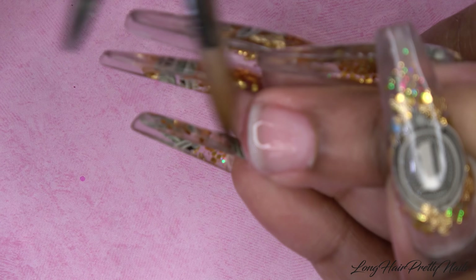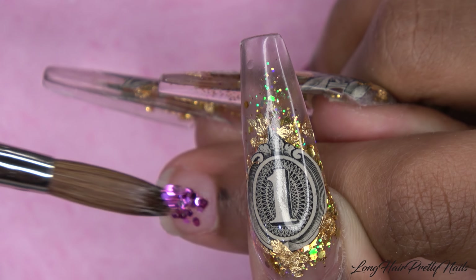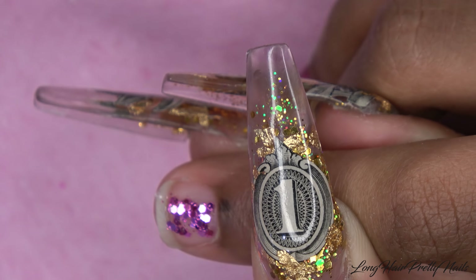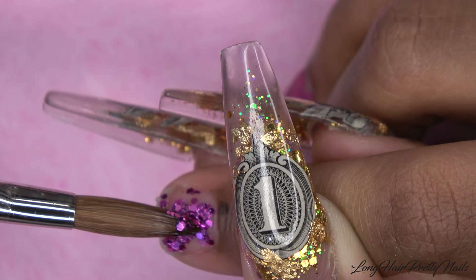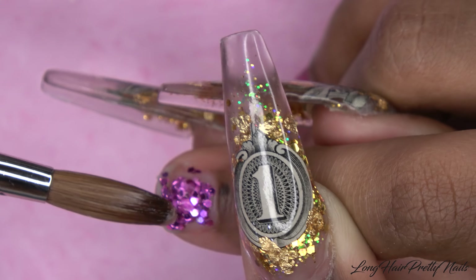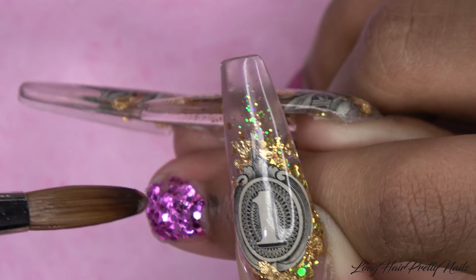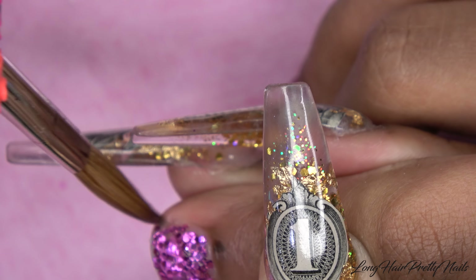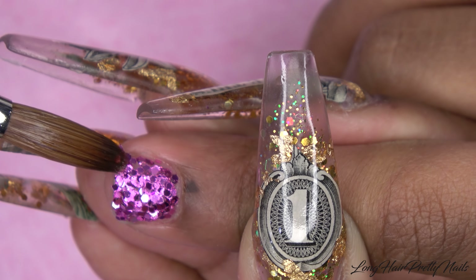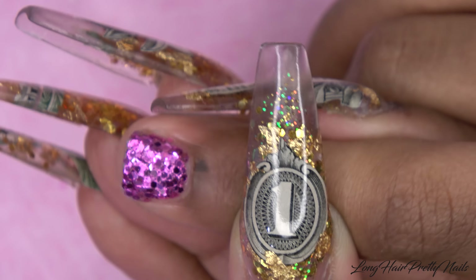For her ring fingernail, I'm putting down a very thin layer of clear acrylic and then I wait for that to set just a tiny bit. Then I'm going in with some nail glue and applying the dried flower, making sure I apply enough glue that all of the petals are laying flat. I use the end of my brush to push down the flower — I got these dried flowers from GearBest, link down below. Once the flower is in place, I grab a little bit of pink glitter and put that on the side of the flower, wrapping around it a little bit.